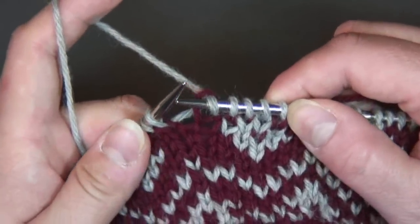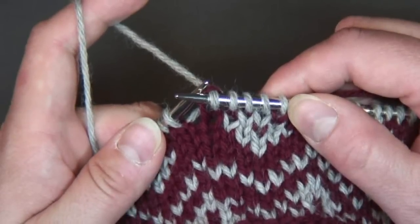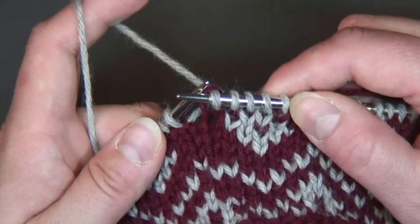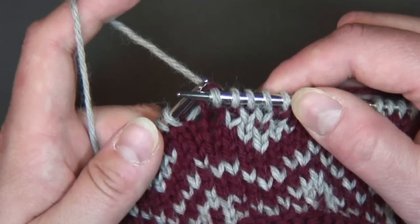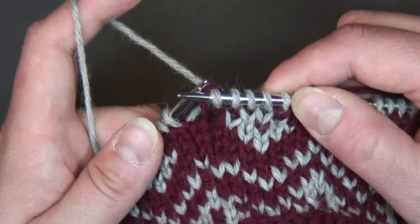You'll see that what happens is the stitch from the row below gets pulled up a bit, and that helps to avoid the jog in the color work. It's the little things that can make or break your knitting, and learning a jogless jog will make your color work stand out and shine.